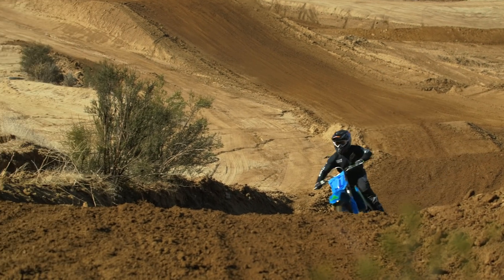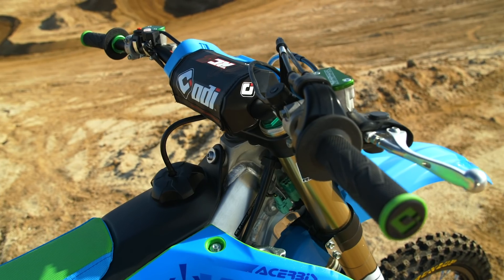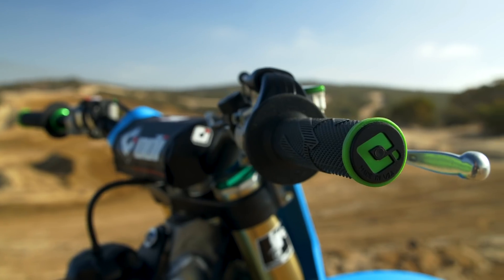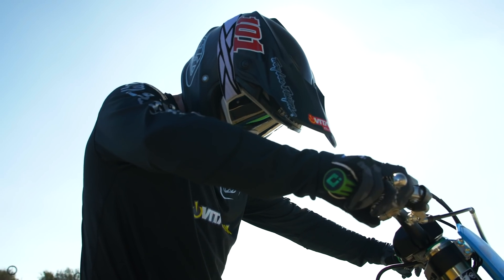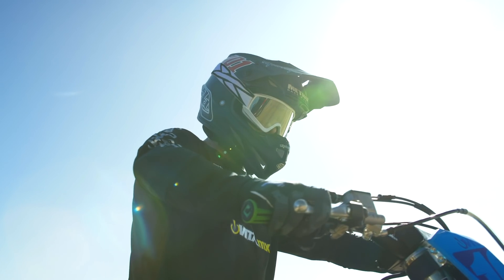Start with the handlebars and grips — I love ODI. We went with the ODI RC bend bar and their lock-on grips. I've always struggled a little bit with lock-ons because they're a little bit fatter, but ODI has done a great job building these so they still feel really thin. It's so nice to just slide them on, twist an Allen head, and you're done — not messing with glue dripping all over the bike.